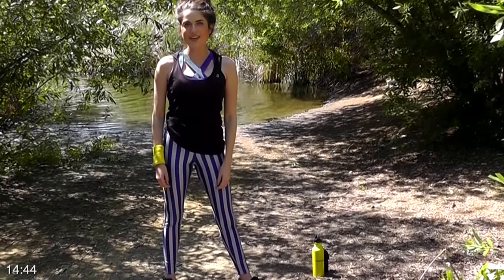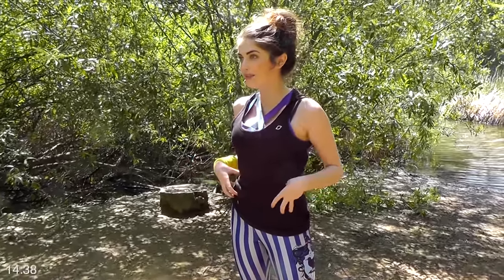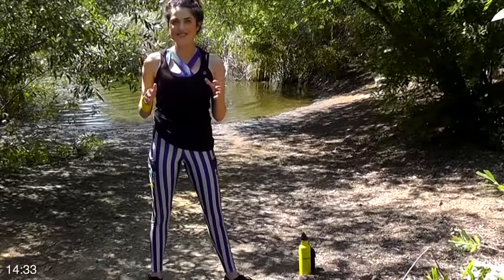Hi guys, I'm Kelsey Bolin. Thank you for joining me today. Per request from some of our viewers, I'm gonna show you some muffin top moves today that you're gonna love. They're all standing, and it'll be quick, easy, and fast.